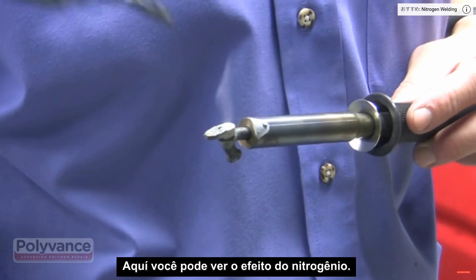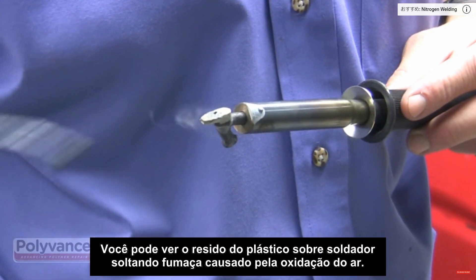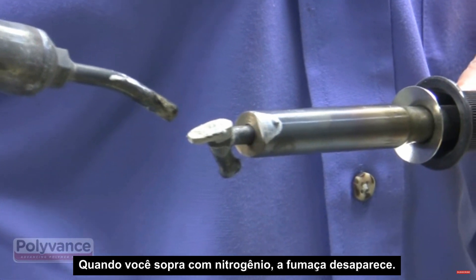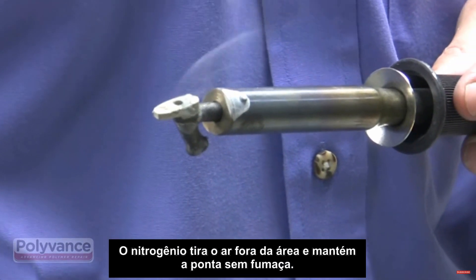Here, you can see the effect of the nitrogen. You can see the plastic residue on the welder tip smoking as the air oxidizes it. When you blow nitrogen on the tip, the smoke disappears. The nitrogen flushes the air out of the area and keeps the tip from smoking.